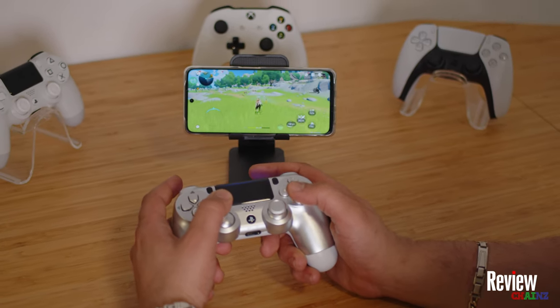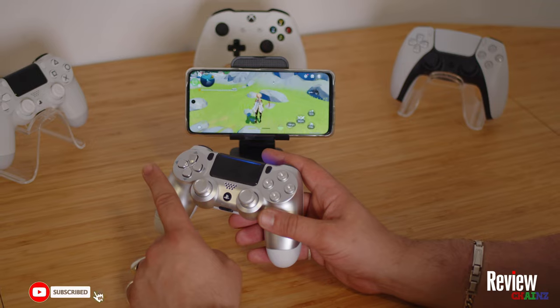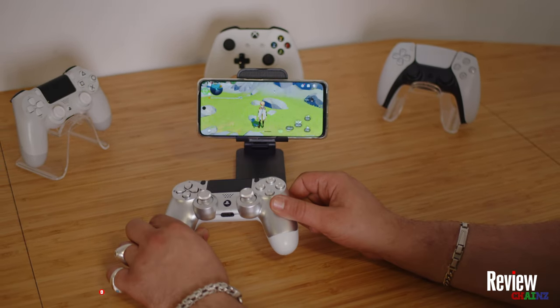Yes guys, you can play Genshin Impact with your controller very easily, and in this video I'm going to show you how to do this and which application you need. So subscribe to the channel and let's go check it out.